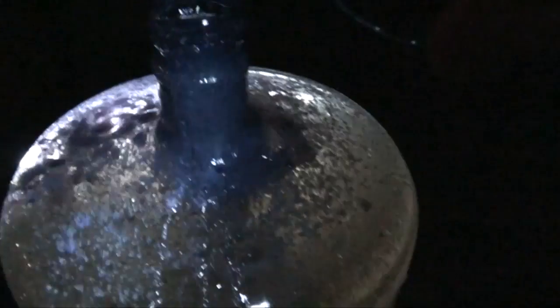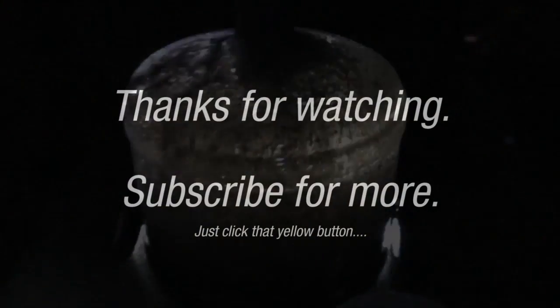Thanks for watching. Make sure you're subscribed for next week when we jump a car using 18 lemons.